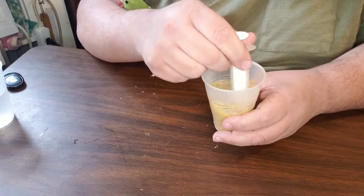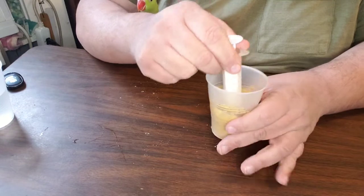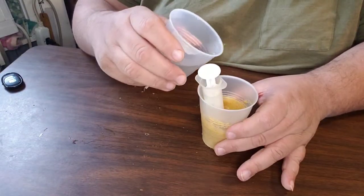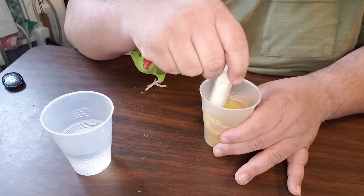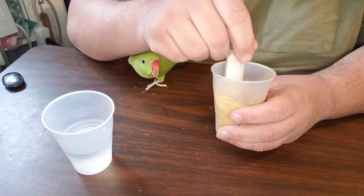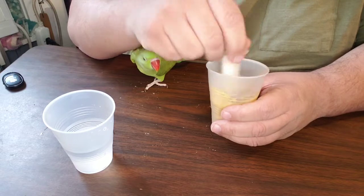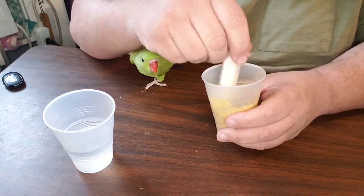You can measure this, and there are instructions on the packaging for whatever brand you decide to use. I use the Hagen — not to be confused with the Higgins. I no longer use Higgins. I use Hagen, the Tropicana formula. And it has worked out amazingly well for us.